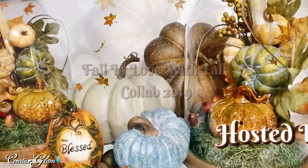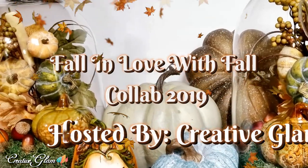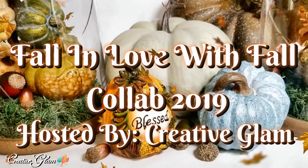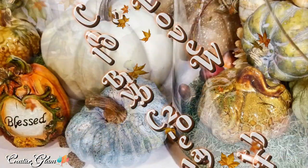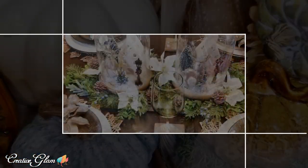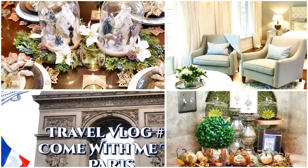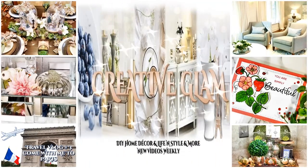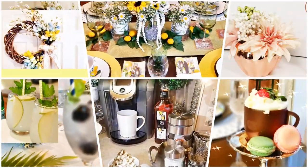Today on Creative Glam, I'm going to share with you the refreshing of my seasonal large cloche. I'm going to turn them into a pumpkin patch. Stay tuned!